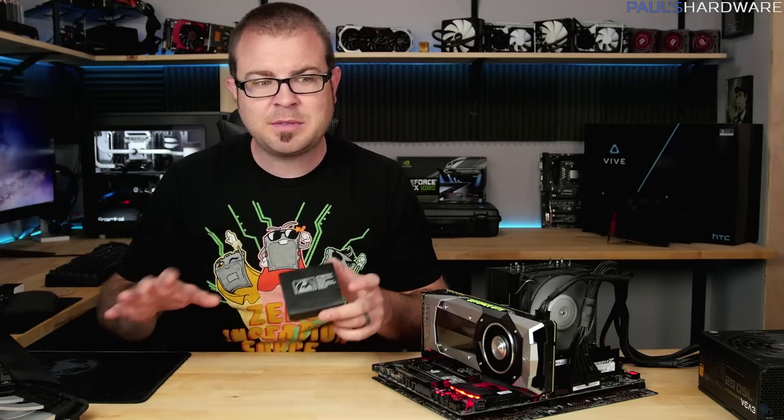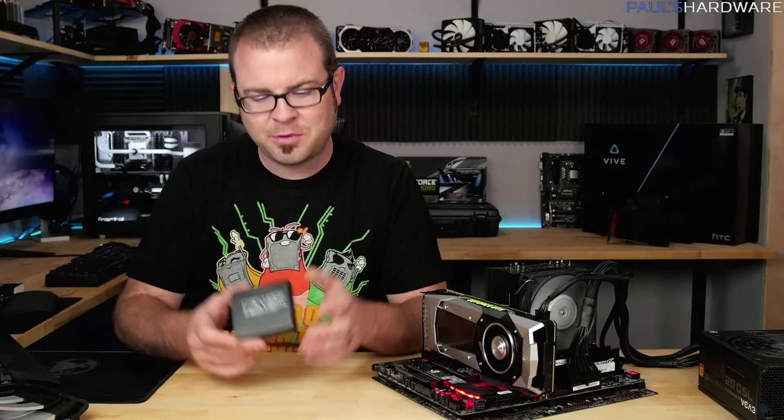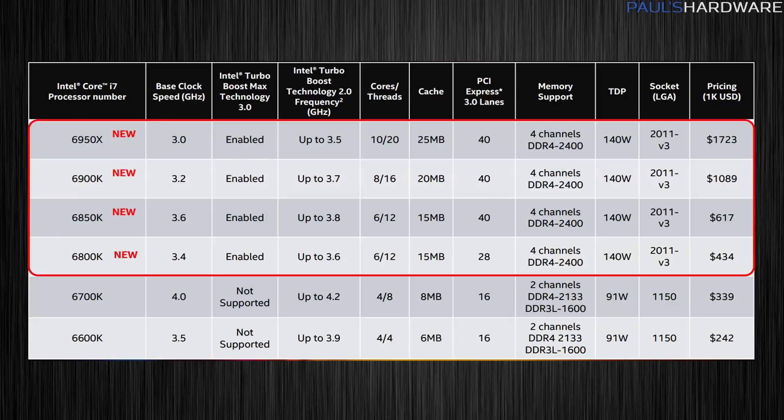I was delivered the CPU with about 48 hours between when I got it and when I'm leaving for Computex. So I spent a lot of time last night running some benchmarks, and to speed things up, I'm going to jump right into the benchmarks, then we'll talk about some more of the features and technology. One spec you should keep in mind as we look at benchmarks is the price.